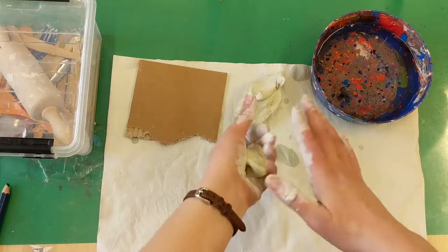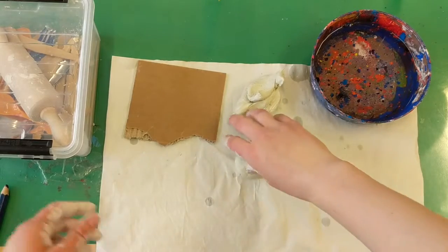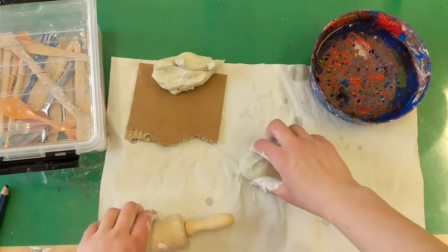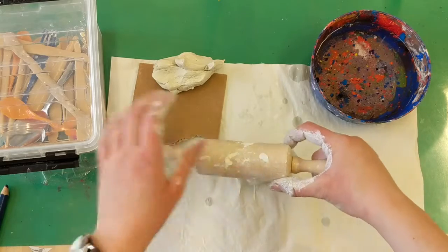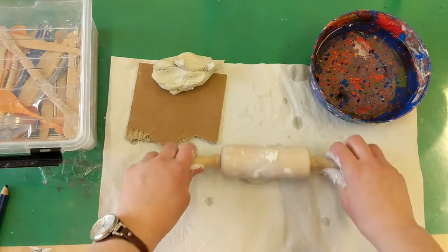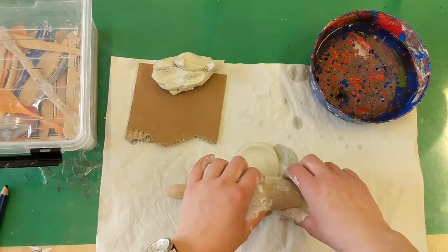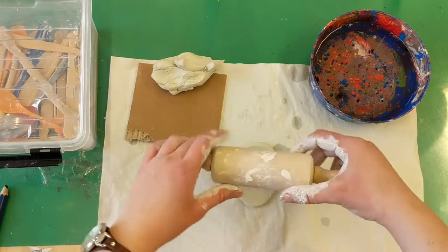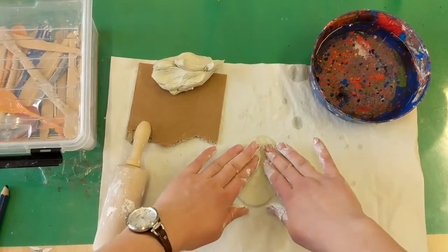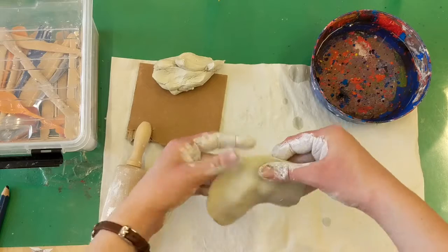Another thing you can do is create a slab. This is kind of like if you've ever made cookies and rolled out the dough before using a cookie cutter — that's what a slab is. We have rolling pins in the supply buckets so you can use a rolling pin. Note that if the clay is too wet it will really stick to the rolling pin and it doesn't work the best. Another way to create a slab is to use your hands or fingers to press it out.